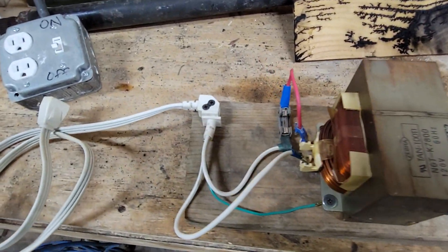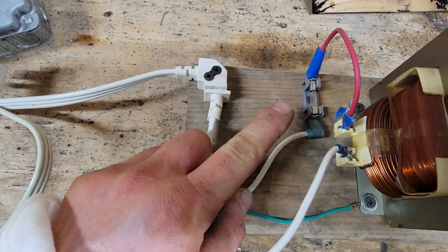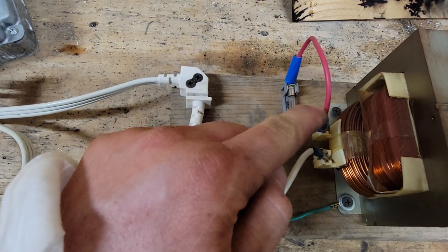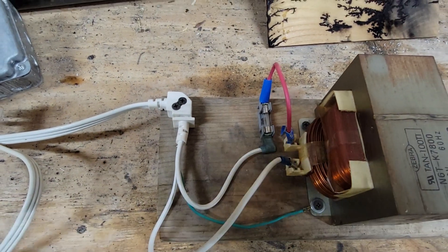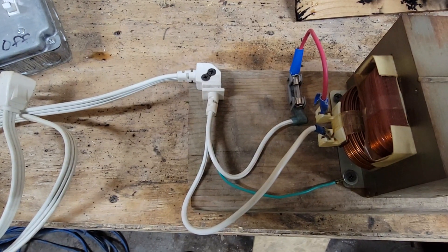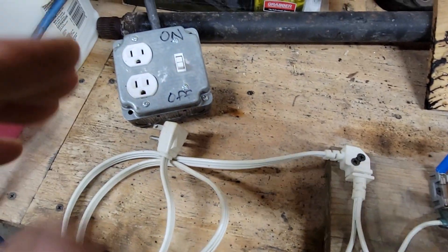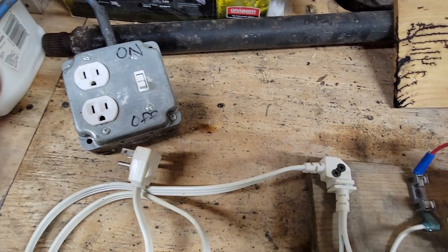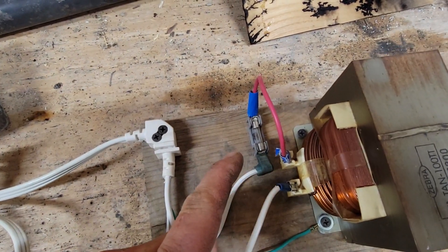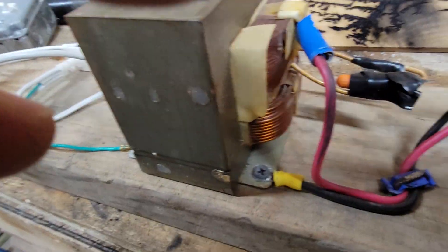What I did on this side was put one leg of the power supply through a 14-amp bus fuse before it goes into the transformer. The reason I did that was just for safety — if something happens, the 14-amp fuse will blow. This cable is rated for 20 amps, which is what typical house circuits are rated for, so I went with a 14-amp bus fuse just in case.